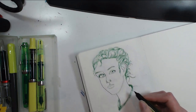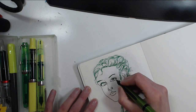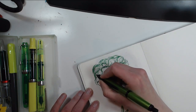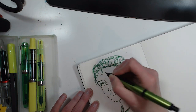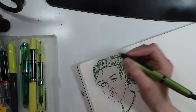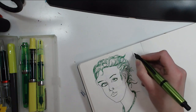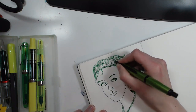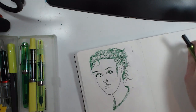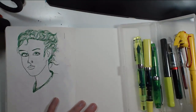This definitely looks horrible — nothing like the reference photo. What makes pen harder to sketch with than pencil is that with a pen you only get one value. Especially with fountain pens — with a ballpoint you might get multiple values, but fountain pens are mostly either inked or not inked. So I need to do hatching and stuff to shade, but I don't like this drawing enough to do that.